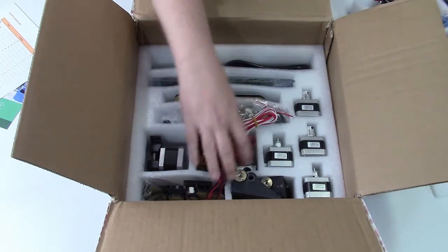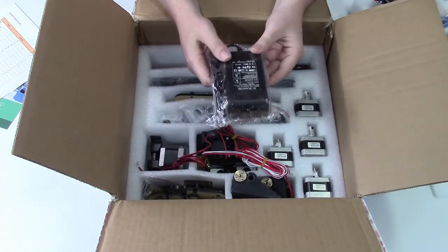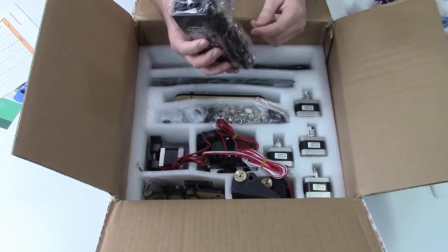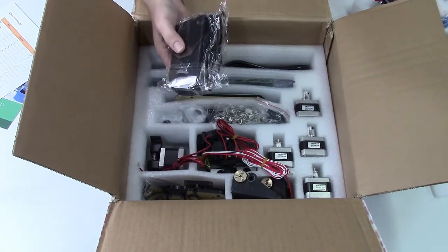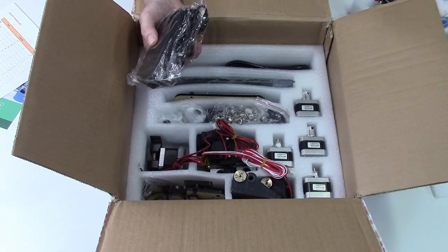This will definitely be an experience for the kids putting this together. This is an interesting power supply though — not the standard power supply I would expect to see for a 3D printer. It's a 5-amp, 12-volt, standard barrel connector, IEC cord power supply. Without a heated bed, 5 amps should be enough to run the printer.